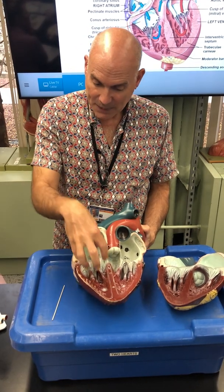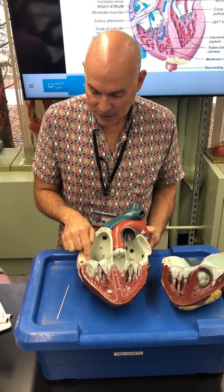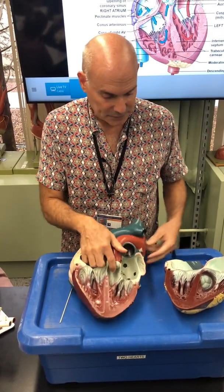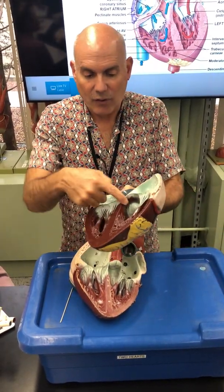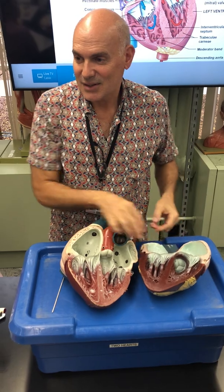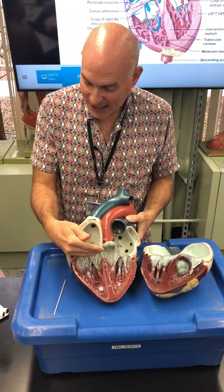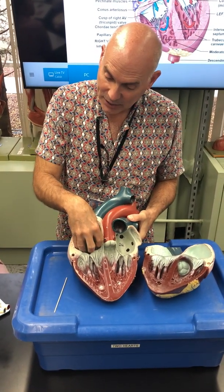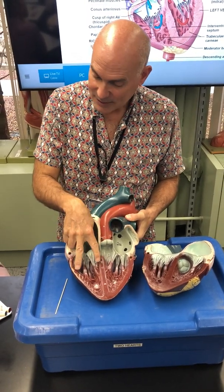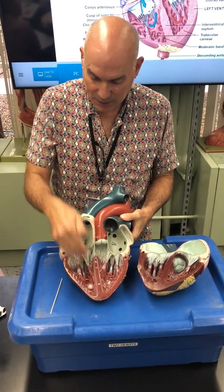Blood from the right atrium needs to pass to the right ventricle through a valve. There are four valves in the heart. This is a uni-directional valve that allows blood to move from the atrium to the ventricle — once it's through, it can't go back. The door opens, blood goes through, can't go back. All of these valves are uni-directional — they keep the blood moving forward.